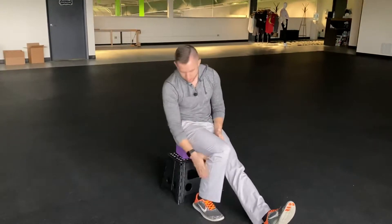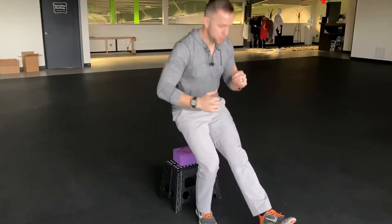What it's going to look like is sitting down on a bench, a kitchen chair, something like that — not too low, not too high. You're going to take one leg, slide the heel back, and hinge forward so you're not rounding the spine. Keep a nice tall neutral spine, hinge forward, and then press up from there.